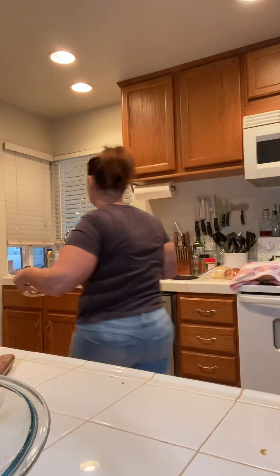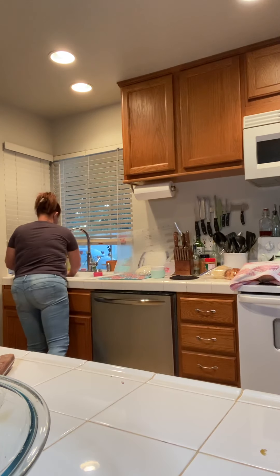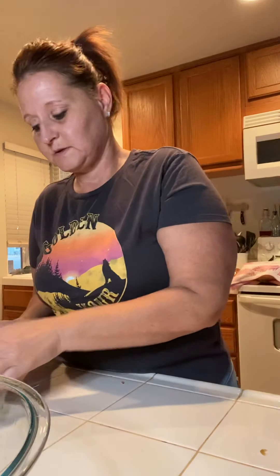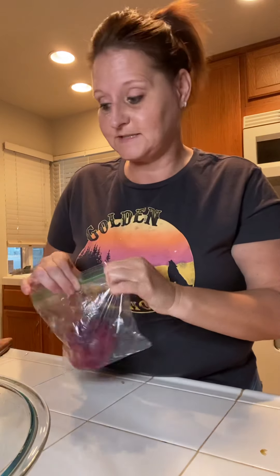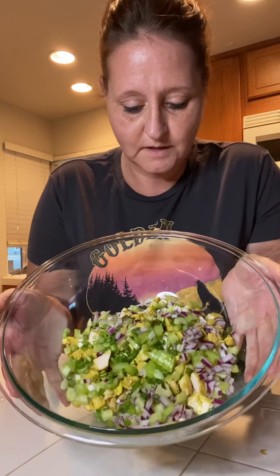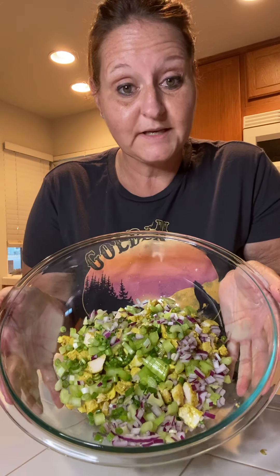So let's clean up this mess a little bit and put the rest of this onion back in the bag. Let me show you this — look how pretty this looks right now! Look at those colors — look at the yellow, the greens, and the red. It looks delicious, right?